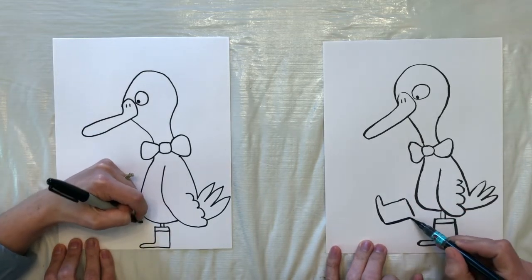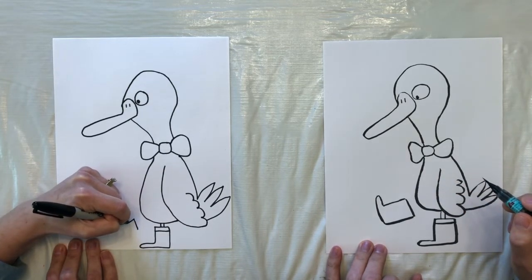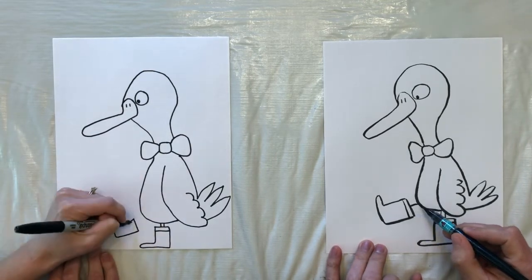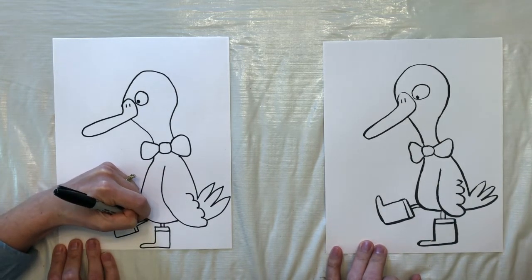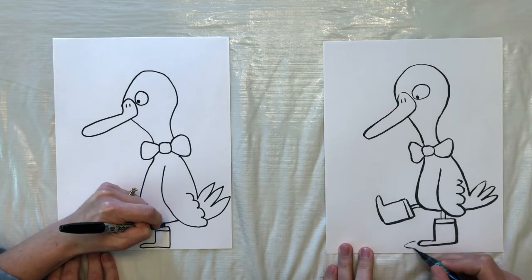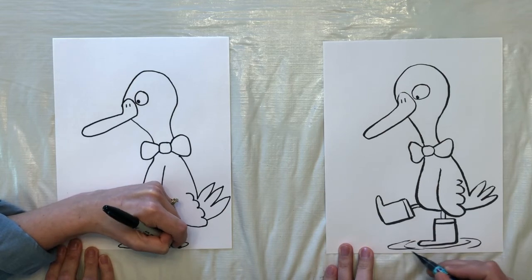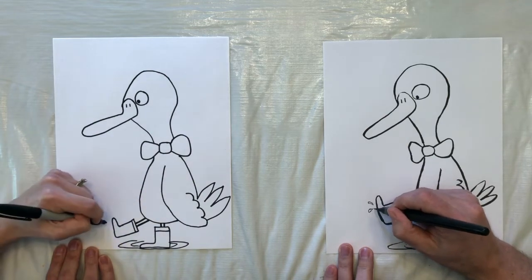I don't know that my duck's terribly balanced, but that's alright. And now we want to show the puddle that this one's in by drawing a couple of ripples. And then maybe some splashes off of this foot — a couple of little drops.